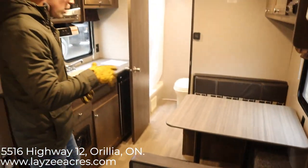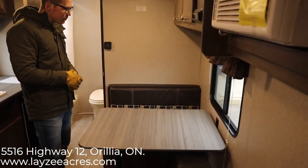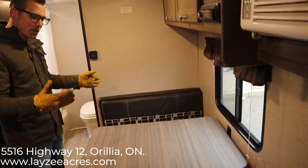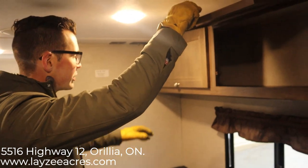You're looking now at our dinette. This does go into a bed if you need it to, but in the dinette position you can easily seat four people here. We've got some good storage above the dinette as well.